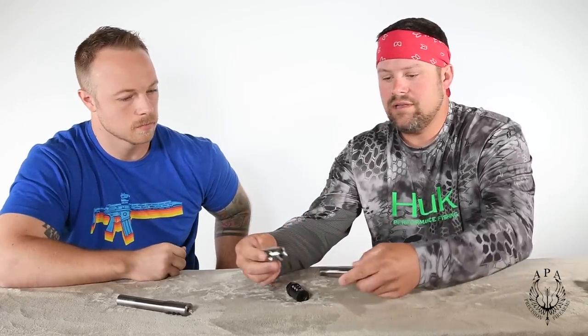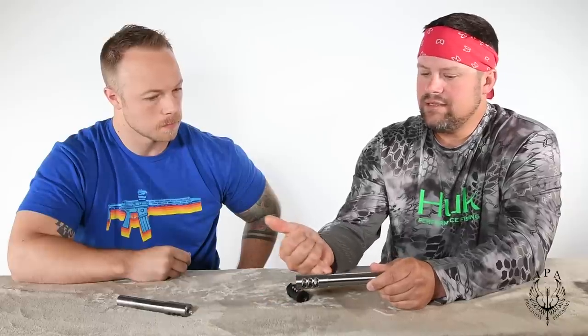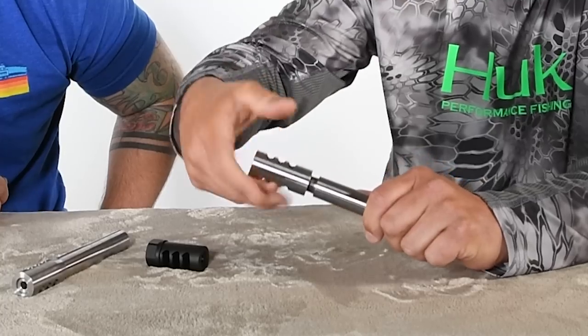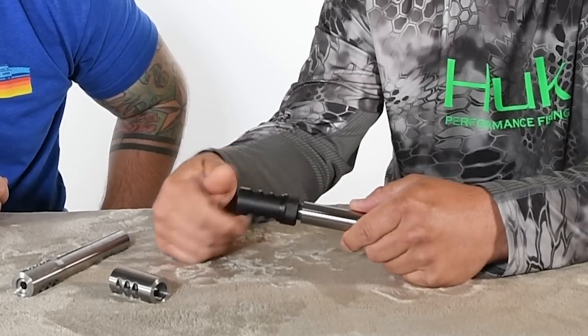A common question we get is how is the brake going to come in the mail. The Gen 1 requires gunsmith installation, so when you receive it, it's going to look unfinished — that's because there are tons of different barrel diameters out there. The gunsmith will index it, cut the back of the shoulder after threading, and taper it between 10 and 15 degrees so it blends in seamlessly. The Gen 2 comes ready to go as a two-piece. If you don't have a threaded barrel, a gunsmith can thread it, or we can do it — we do thousands a year.